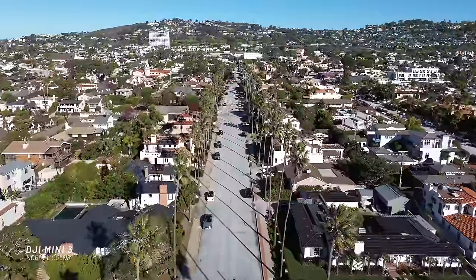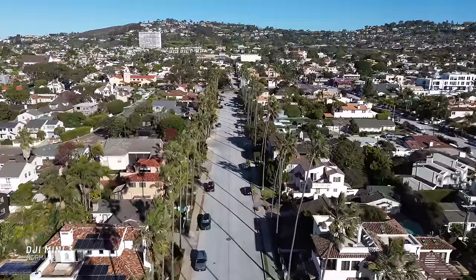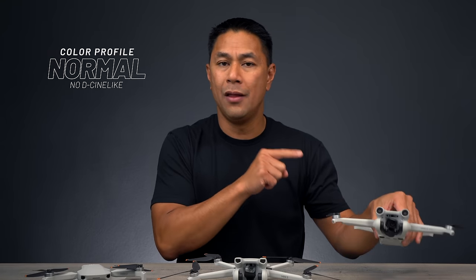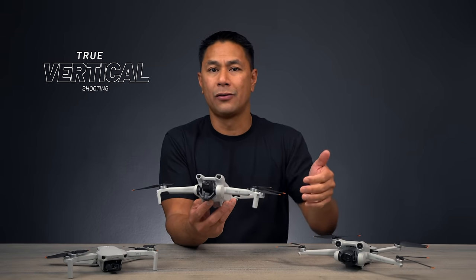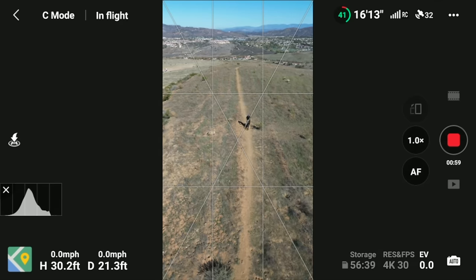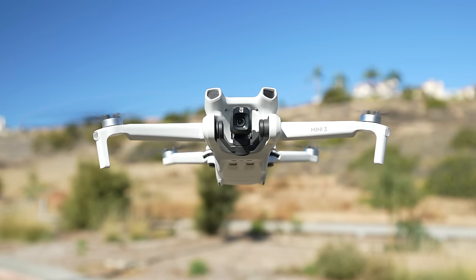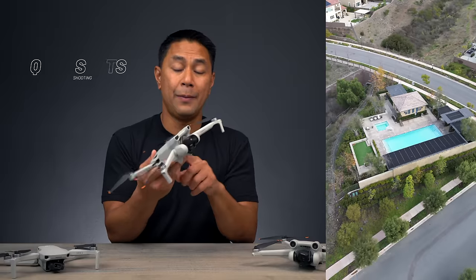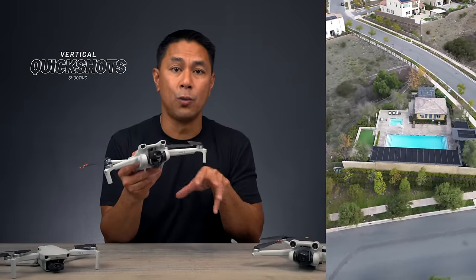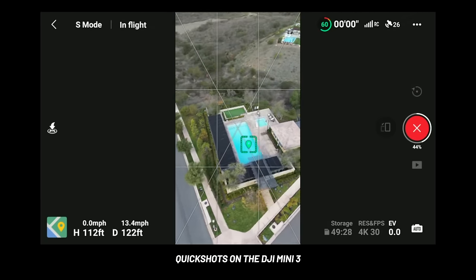In the video settings, the Mini 3 only has a normal color profile — same as the Mini 2. If you want a flatter color profile for more post-processing latitude, the Mini 3 Pro has D-Log-like. The Mini 3 does have vertical shooting mode, so if you post to Instagram Reels, TikTok, or YouTube Stories, you can shoot vertically. Turning the camera vertical uses the full sensor, giving you higher resolution in true vertical mode, and vertical Quick Shots are supported out of the box.